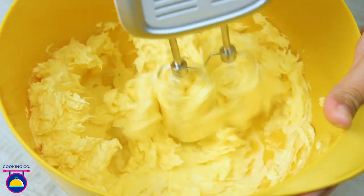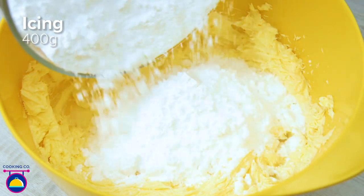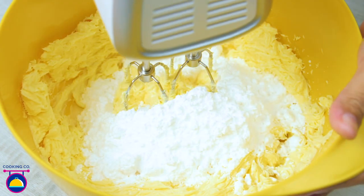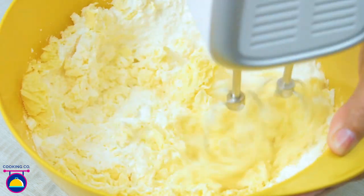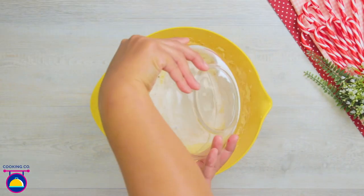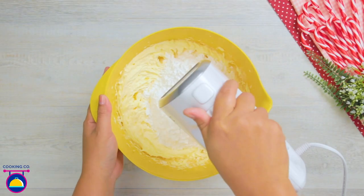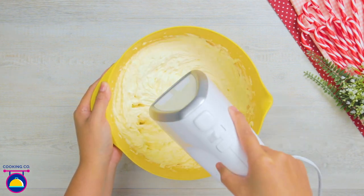Put 250 grams of butter into a bowl and whisk away. Now add 400 grams of icing sugar a little bit at a time — this part of the process is very important. As we whisk, we want to make sure the consistency is just right: light and fluffy so that the icing does not ooze out when we put it into our cake.